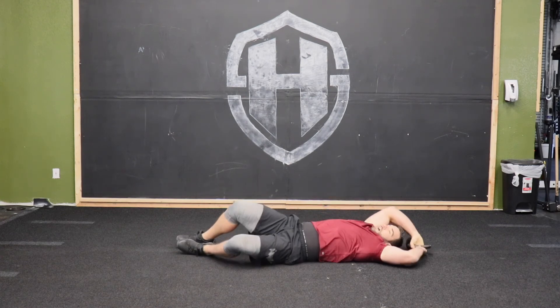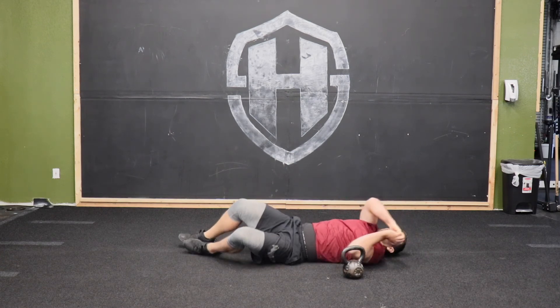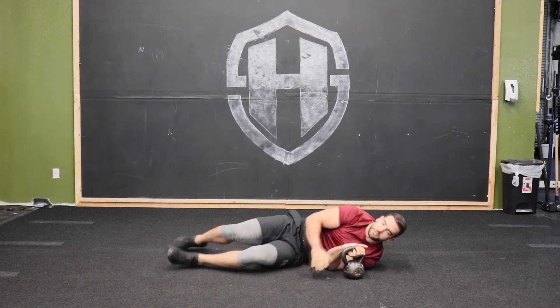Then on the opposite side, we're going to bring it around — you saw how I brought it around — a big halo with it. Then you're going to repeat the same process on the way up. That is the Turkish get-up. We're going to break it down for you even further in some future videos.